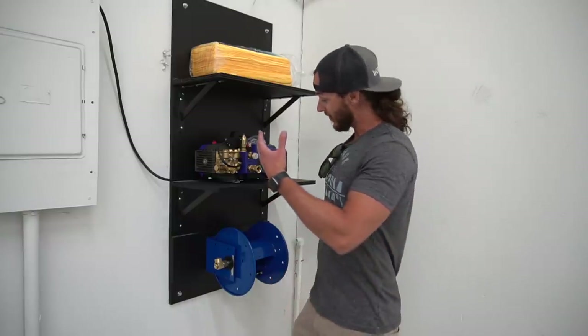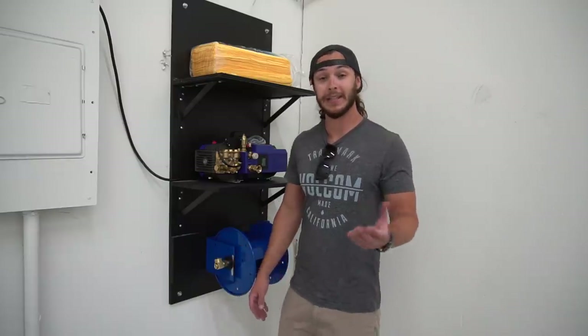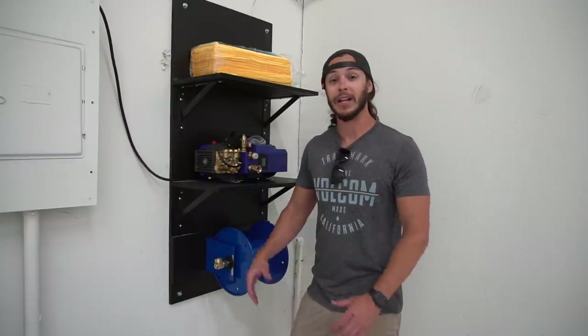Hopefully you guys are enjoying following the process of this build. If you want to see more videos like this — truck videos and all the other cool stuff — please click the subscribe button if you haven't already, and thank you guys so much if you have. I'd also be honored if you give this video a like. Head on over to workfordapparel.com — our core mission is to restore pride in blue collar work and show people that you can be successful being blue collar. It is a great career path, so catch you in the next video.